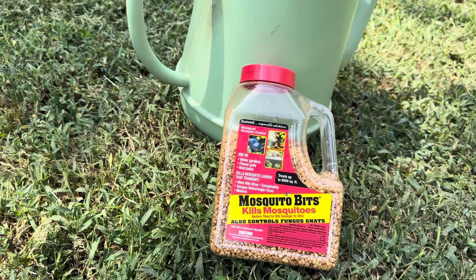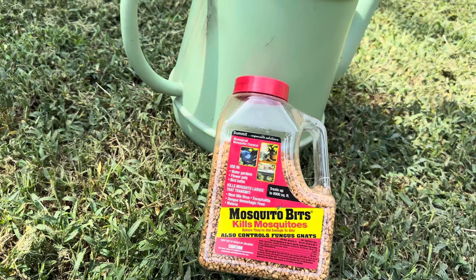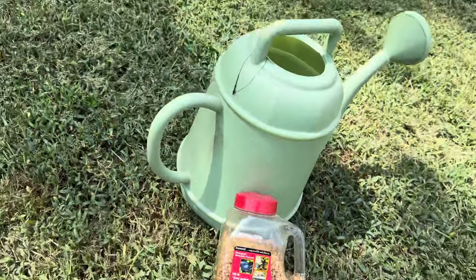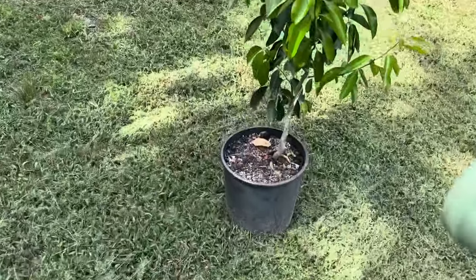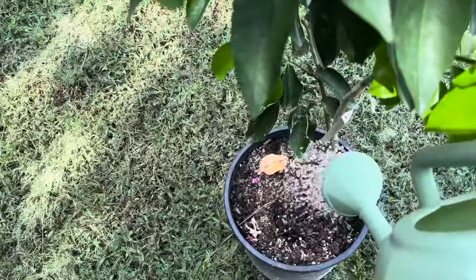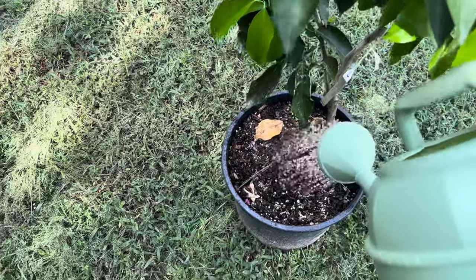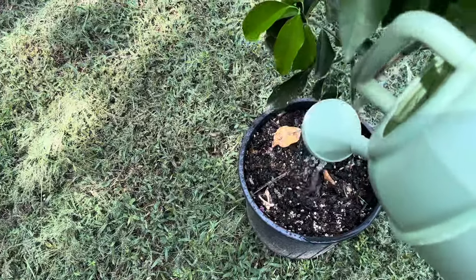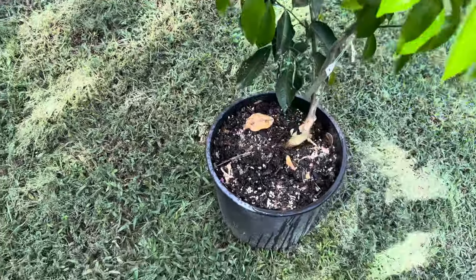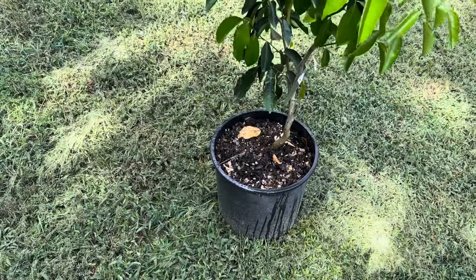You want to do this once a week for three consecutive weeks to help destroy all the life cycles. I've already pre-mixed mine, so let's go ahead and go to one of my mandarin trees. I mix it in a water jug and let it soak for a while, then strain it — if you apply it directly to soil it can mold and look funky. This way it works out awesome.